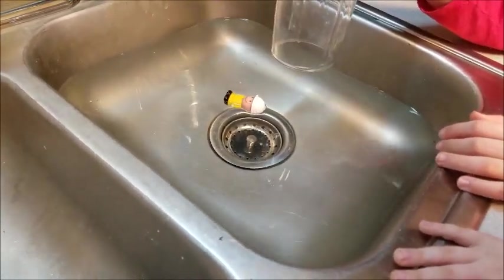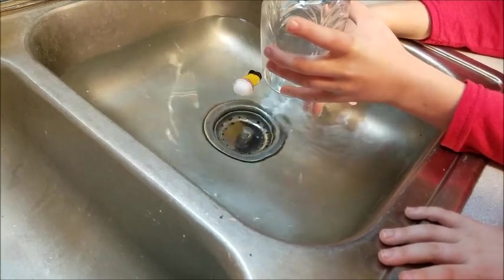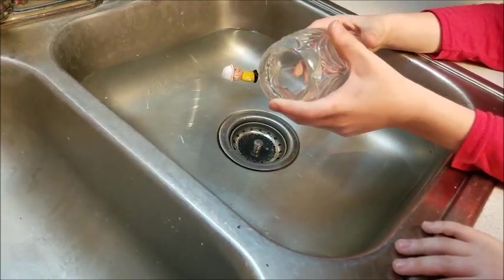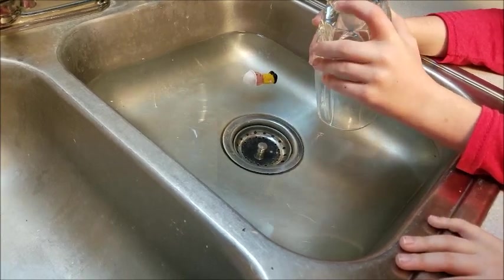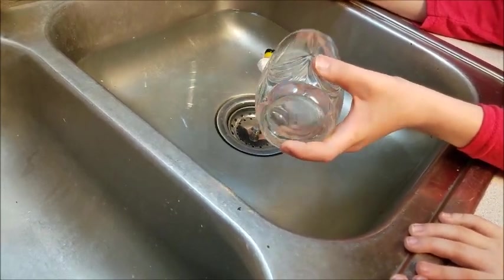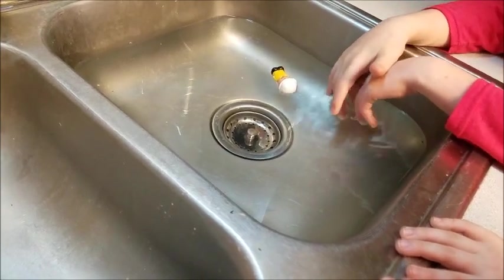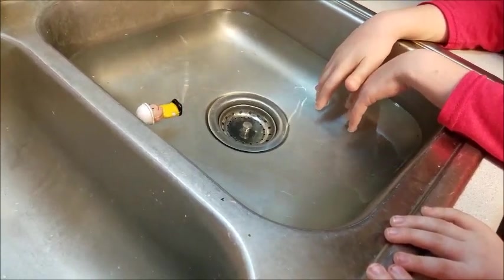So what happened in this experiment? You should have noticed that when the glass was pushed to the bottom of the water, the cork was pushed down. Did the toy sink? Yes, when the cup was on top of it. But you already know that the toy floated — it weighs a lot less than the water. In order for the toy to sink, it would have to suddenly gain a lot of weight. The toy continued to float, but it was pushed to the bottom of the sink because the water it was floating on was also pushed to the bottom of the sink.